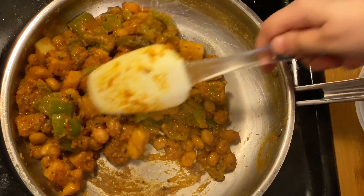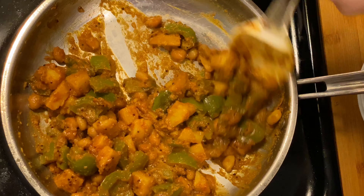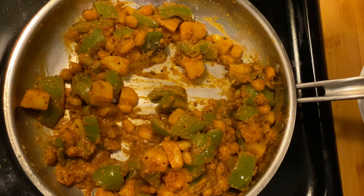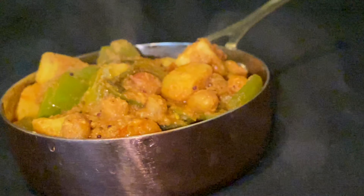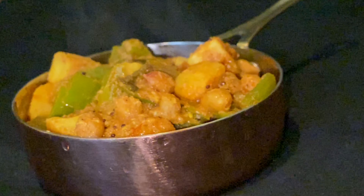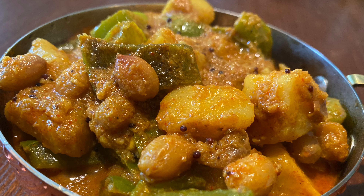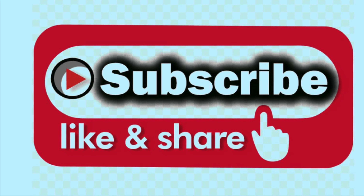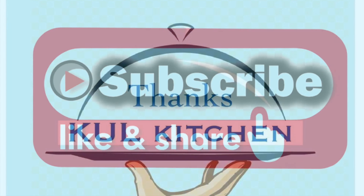You can enjoy this recipe with roti or paratha as per your choice. You will love the taste of cooked peanuts in it. So what are you waiting for? Try this recipe now and let me know how it tasted. Like, comment, and share today's video and keep watching. If not subscribed already, please do subscribe and don't forget to press the bell icon. Thank you!